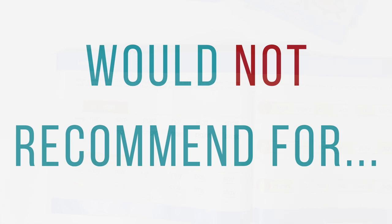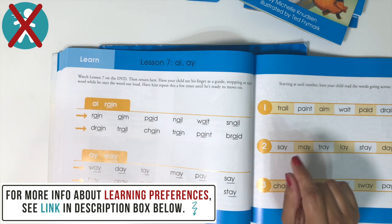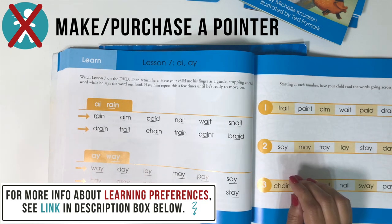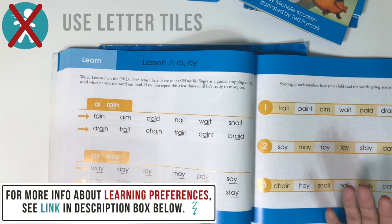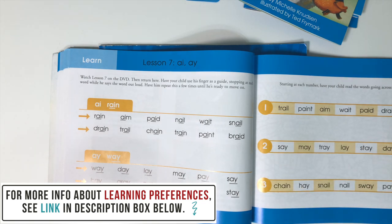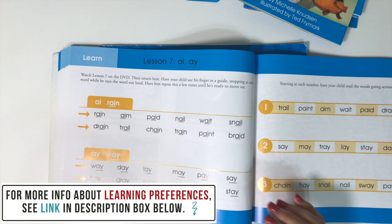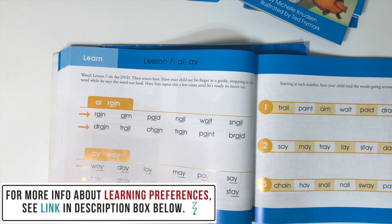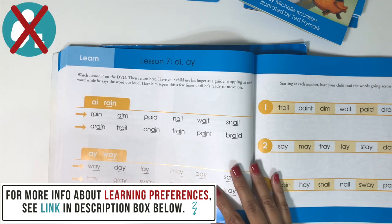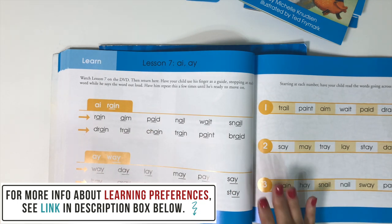I would not recommend this for students who prefer physical learning. You could incorporate elements like a pointer made from craft supplies or letter tiles to build words, but if you're going to do all that, you might want a curriculum like All About Reading instead. I haven't used it, but I've used All About Spelling and it has more multi-sensory elements. If your child needs something extra to get through learning all these sounds, you may want to try a different curriculum.